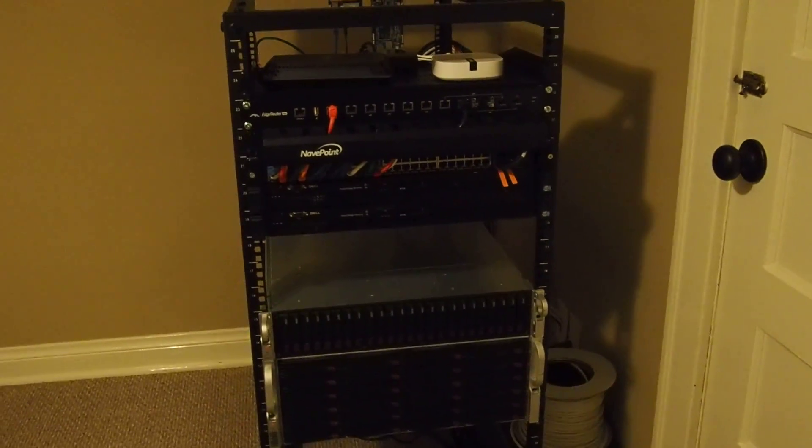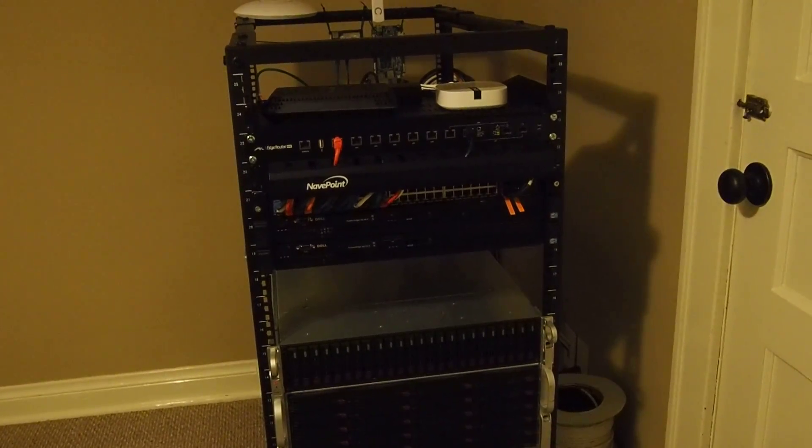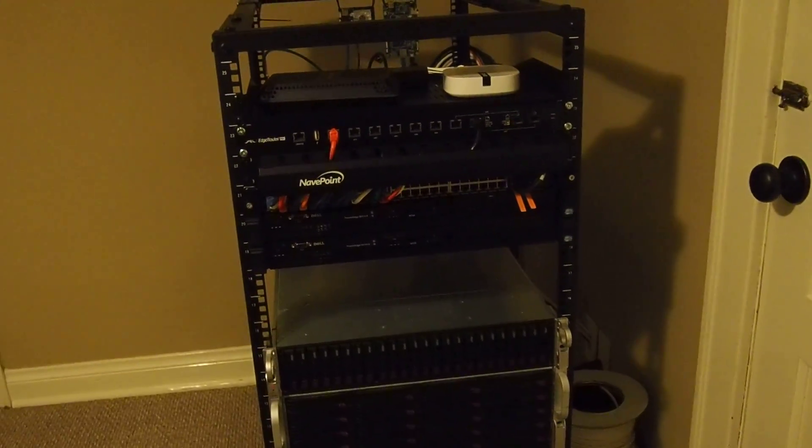It's not very often that my server rack is powered off. Today was one of those days, so I thought I'd do a quick video just to show what the startup was like — the sound and the process and everything — but just to run down through what's in here.